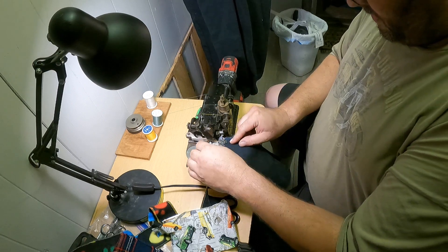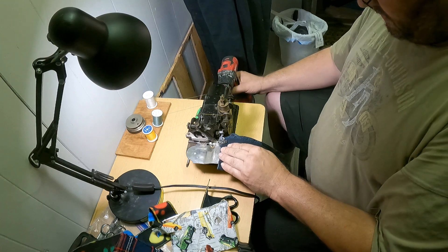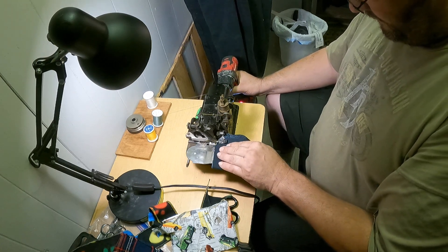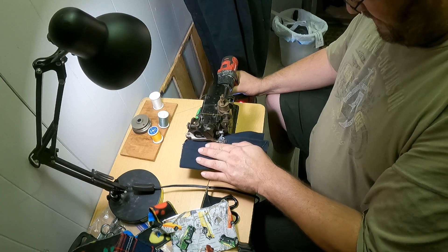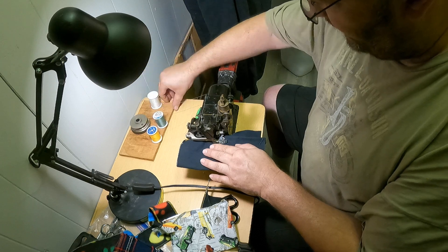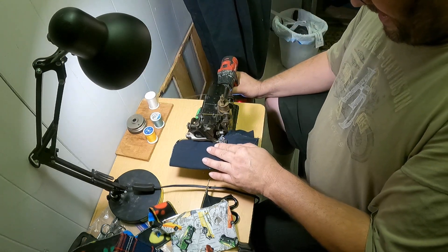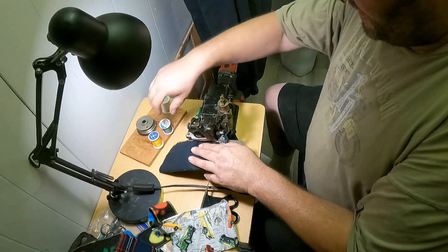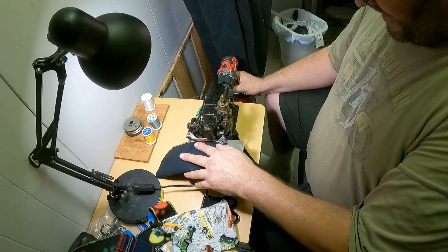Why? Because I can. Get a little bit more of that. Now this machine is limited to about four layers of denim — that's what I was running through earlier. Any more than that and it really gets unhappy; it knocks the knife out of adjustment and just makes a real mess out of things.